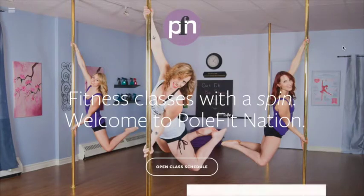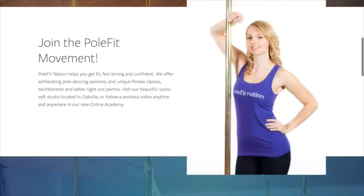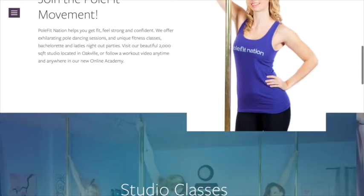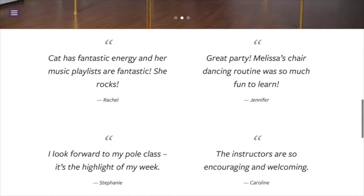Hey everyone, it's Jane with Pull Fit Nation and here is our website. Let me take you on a little tour. When we were designing the website, we wanted a clean simple layout, easy to use and mobile responsive, so you can view this on your phone, on your iPad, or on your laptop, anywhere at any time.